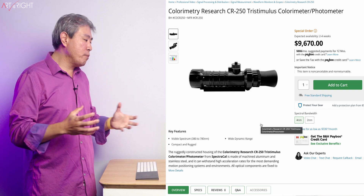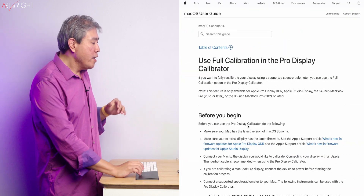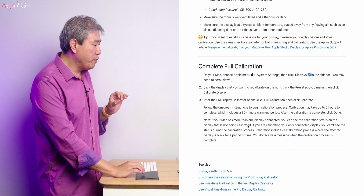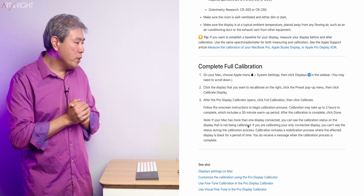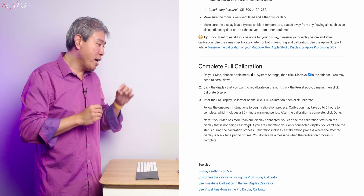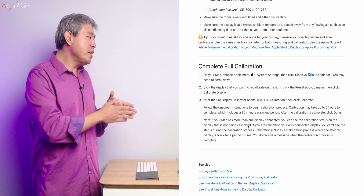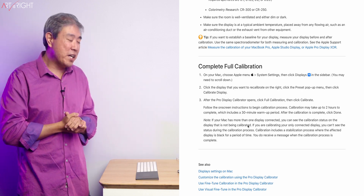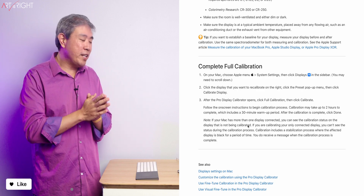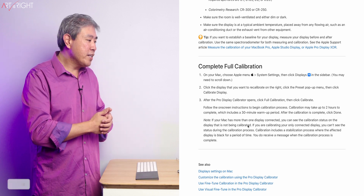So I'm sure that many of us probably won't be looking at any of these solutions anytime soon. Here's the thing: before you begin to complete the full calibration, Apple says this process can take up to two hours with a 30-minute warm-up time. So the whole calibration process would take about an hour and a half — and that's just for one color mode.